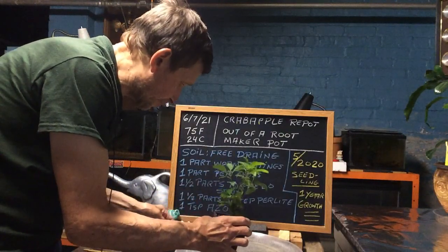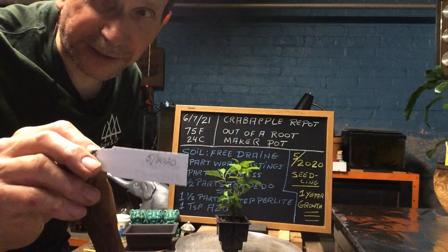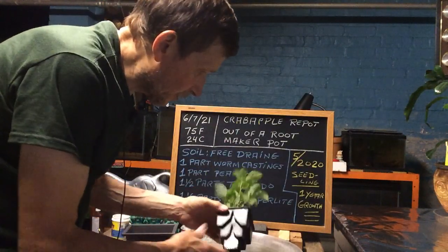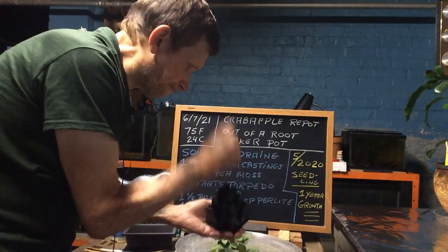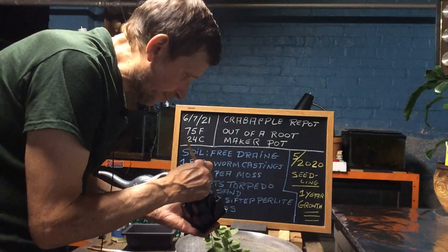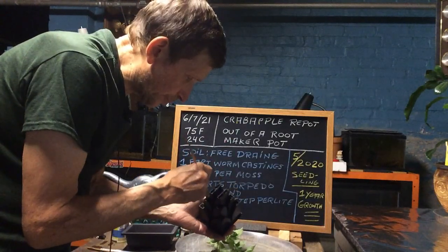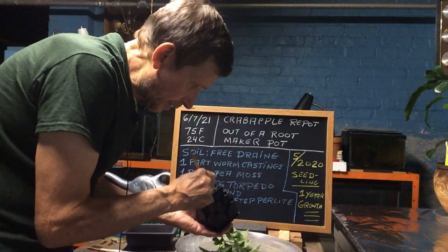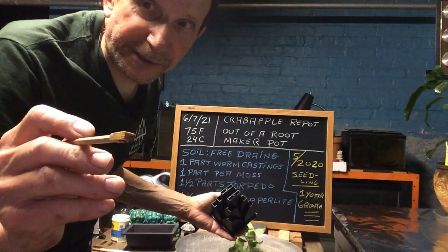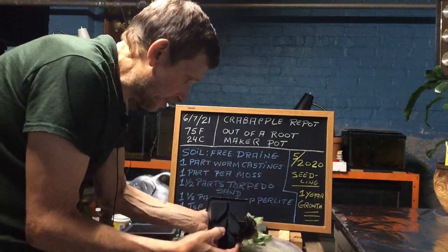So let us take this crab apple out of the root makers pot. I use pencil — I find it works pretty good on labels. I know these can be difficult to get out of a root makers pot but it is well worth it. All you have to do is take your chopstick and push it through the hole and it will help push the tree right out. Chopsticks have a nice flat end when they break apart, and that is what you use.